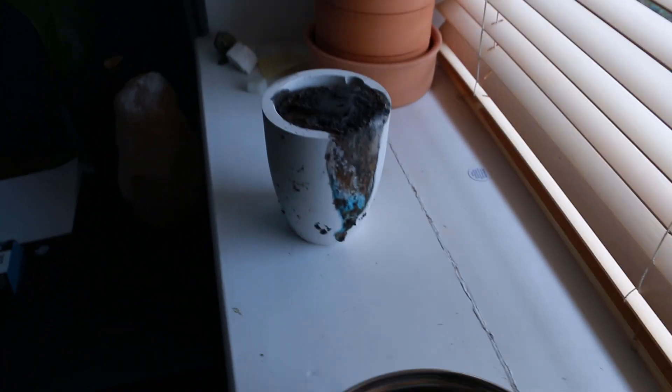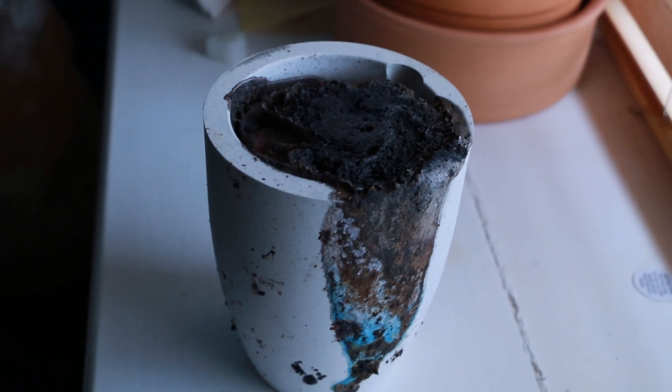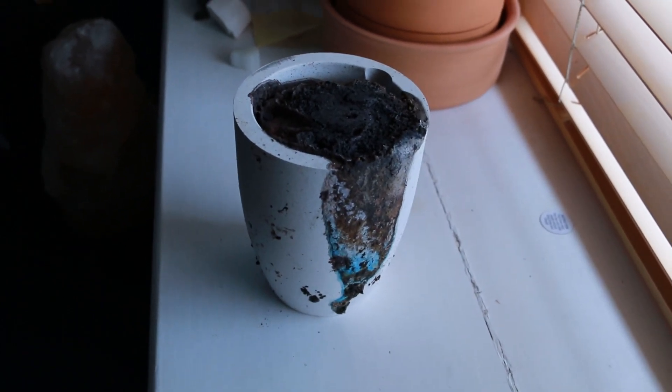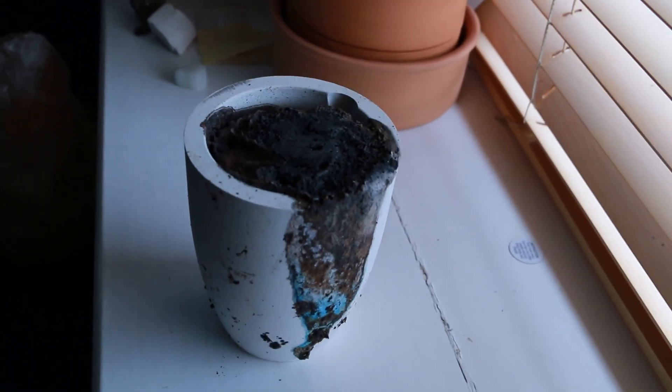We've got some good news and some bad news. The good news is it basically exploded whilst it was in the crucible — I had it heating up for over five hours. That blue right there is copper oxide, which means the degradation process actually worked when it came to breaking down the copper. Most people just add sodium hydroxide to copper without breaking it down first using electrolysis, and that can leave little nuggets that melt together and fall to the bottom of the crucible. But this shows it works when you break it down with electrolysis first.